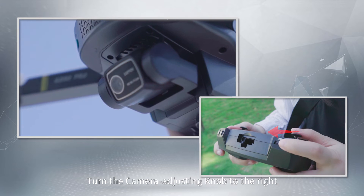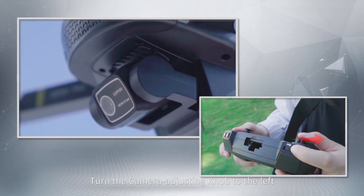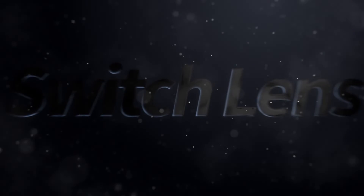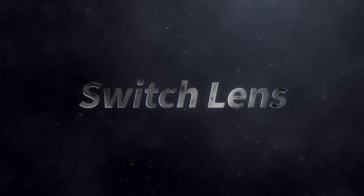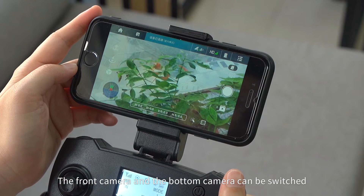Camera Controls: Turn the camera adjusting knob to the right and the camera tilts down; turn it to the left and the camera tilts up. Click the lens switch icon to switch between the front camera and the bottom camera.